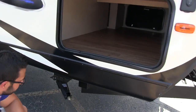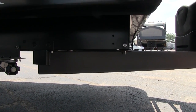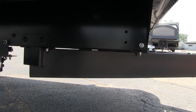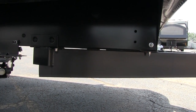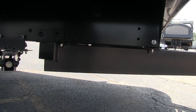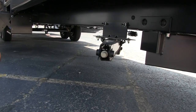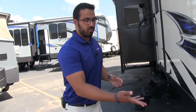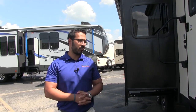Let's shoot underneath real quick. The frame itself is a huck bolt frame. The advantage of huck bolt over a welded frame is that frames generally start to rust at the weld seam, so by eliminating that weld seam you greatly reduce the chance of rusting. Also if you ever get into an accident, a huck bolt frame is easier to repair and replace than a welded one. You also see BAL low pro jacks on here — these are way faster to set up and tear down, about a third of the turns of a standard jack.